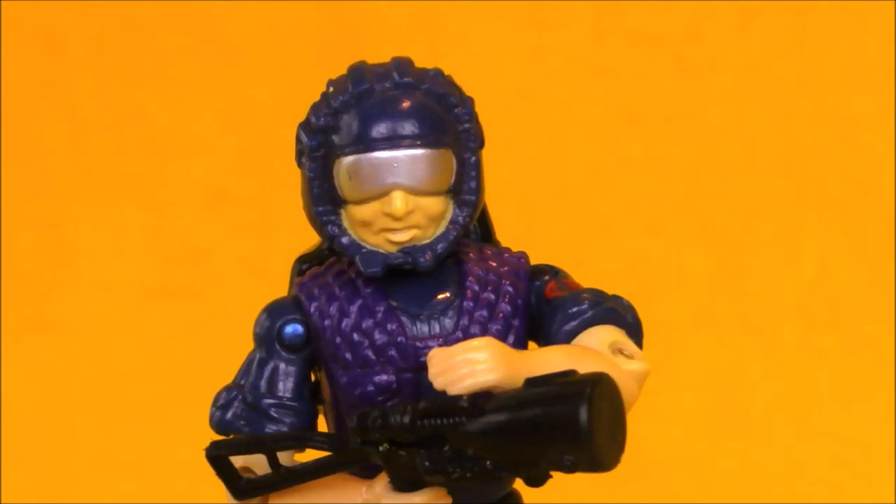Hey boys and girls, welcome to another super exciting outrageous toy review. Today we're taking a look at a vintage G.I. Joe — it's Televiper. Welcome to the toy review portion of Cobra Convergence 4. This is an awesome fan collaboration project put together by HoodedCobraCommander788 here on YouTube, and I picked the Televiper from 1985 as my review.